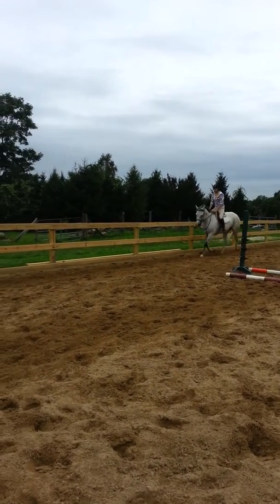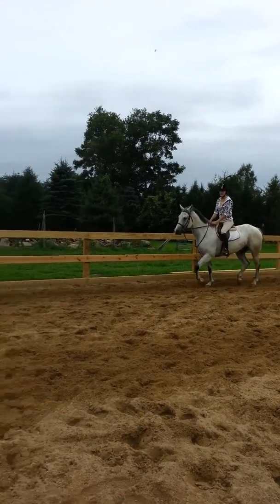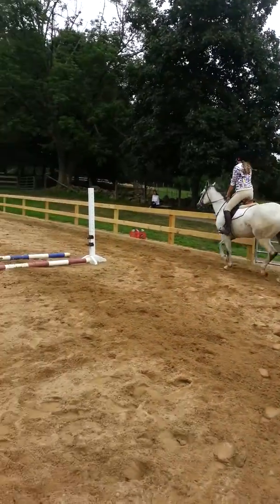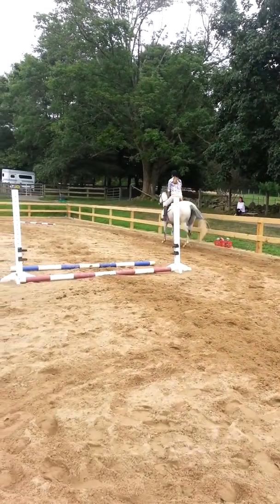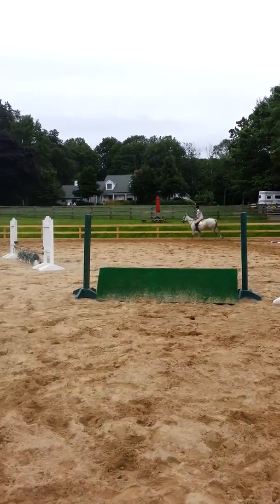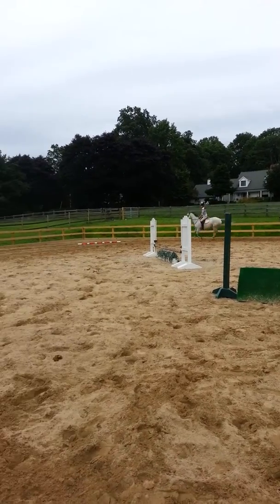Go ahead, get that inside bend. Push with your inside heel. A little inside rein, so his nose comes to the middle. And then sit in outside leg. So it's correct, so you can keep him moving now, okay?